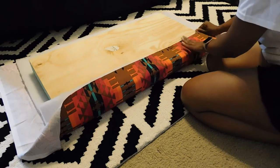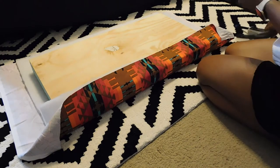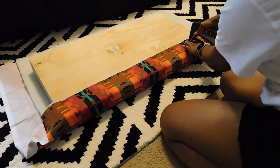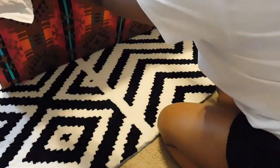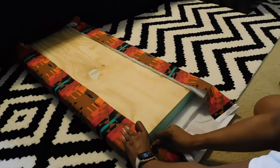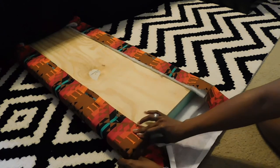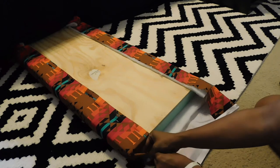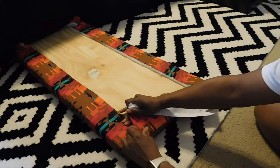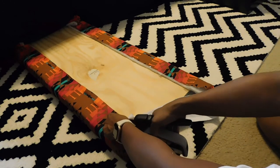As you're stapling it to the plywood, make sure you're pulling it tight so you're preventing any wrinkles on the other side and getting a really secure fit on your bench. After you're done with one side, flip it over and do the exact same thing on the other side, pulling it tight as you go. When you get to the edges, wrap it as if you are wrapping a present — folding it into itself first and then putting a little cuff in the corner. That's what I did on each corner, then stapled it down.